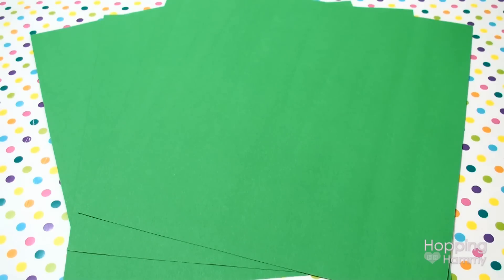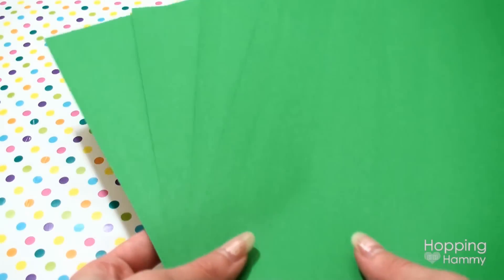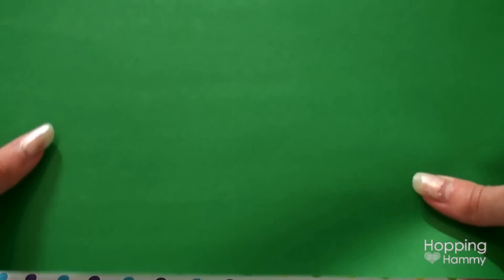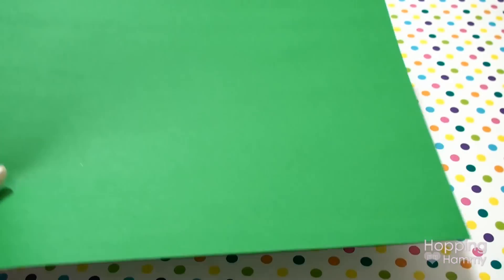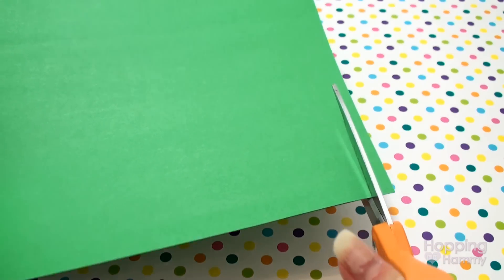So I came up with the idea that I wanted to do something that looked like grass. I have these pieces of paper here and I'm just going to stack them together and cut some strips so that it looks like grass — basically just make some slits like this.